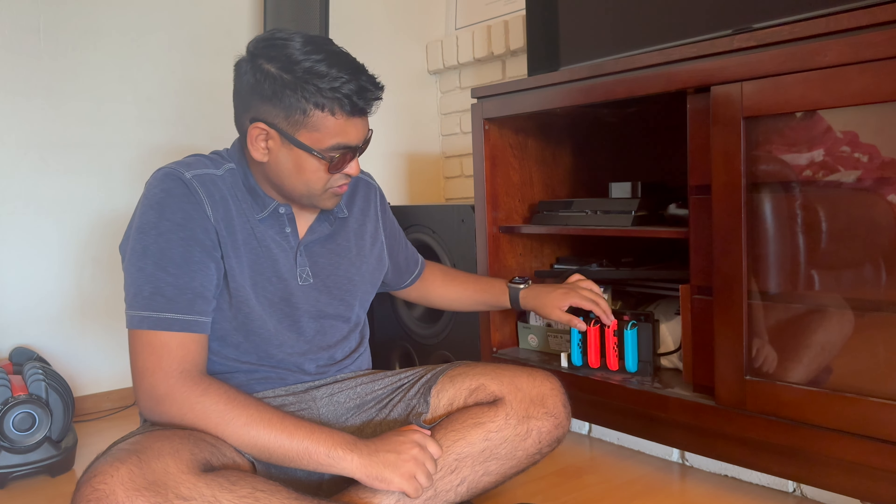Seems like the controllers are all charging. Yeah, Nintendo Switch. I'll probably make some more videos about this thing because I did mod it and I got it refurbished from GameStop for like 200 bucks.